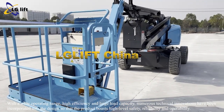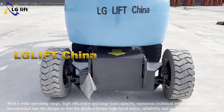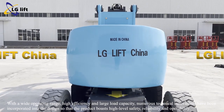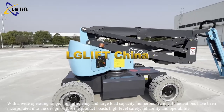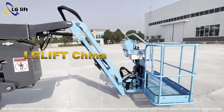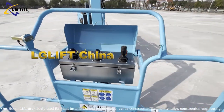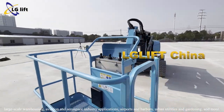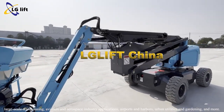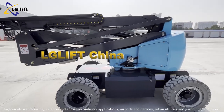With a wide operating range, high efficiency, and large load capacity, numerous technical innovations have been incorporated into the design so that the product boasts a high level of safety, reliability, and operability. Our boom lifts are widely used in plant installation and maintenance, venue construction and maintenance, construction engineering, large-scale warehousing, aviation and aerospace industry applications, airports and harbors, urban utilities, and gardening.